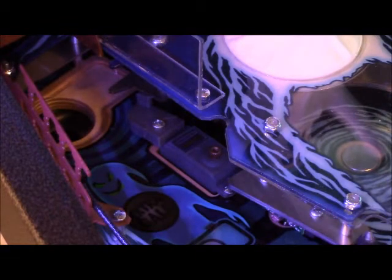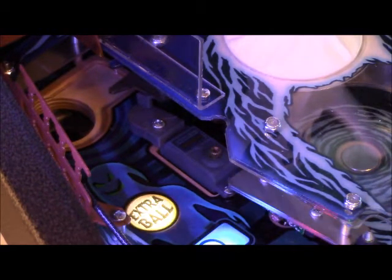Hello, this is Charlie from Spooky Pinball. Right now I'm shooting a video explaining how to change a door servo. This will work for basically all the servos in the game — they're all the same principle.